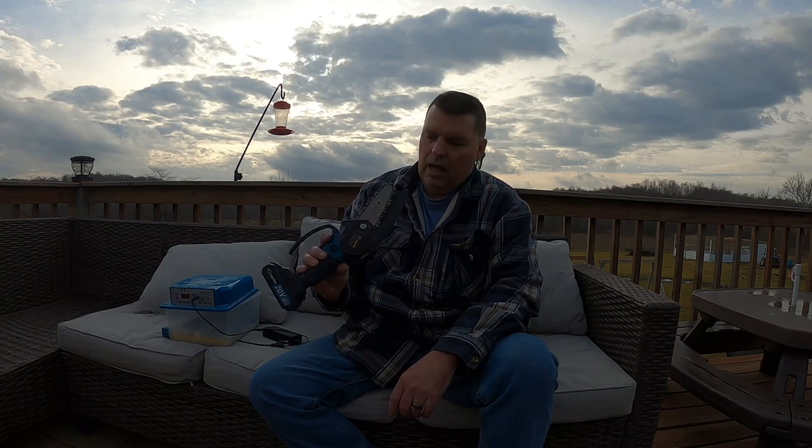On that line of thought, I want to talk about this Saker Mini Chainsaw. This was sent to me by the Saker company, and I'm going to put a link in the comments section of this video.